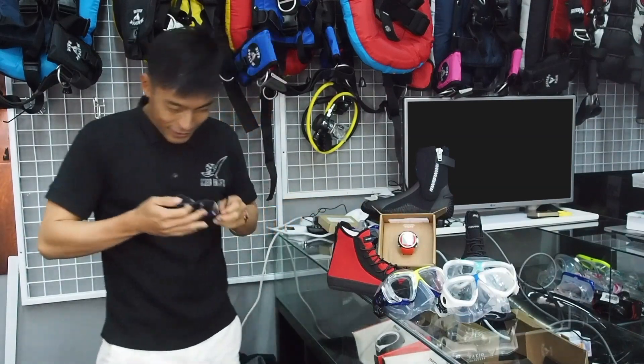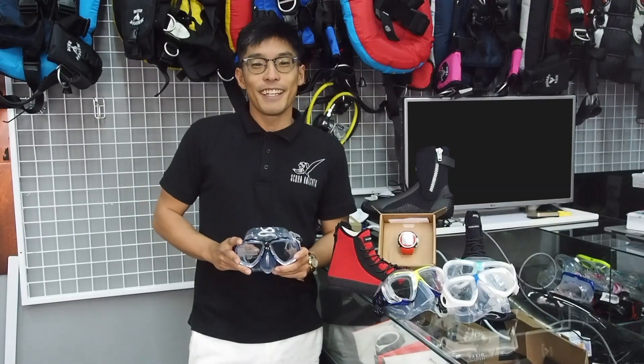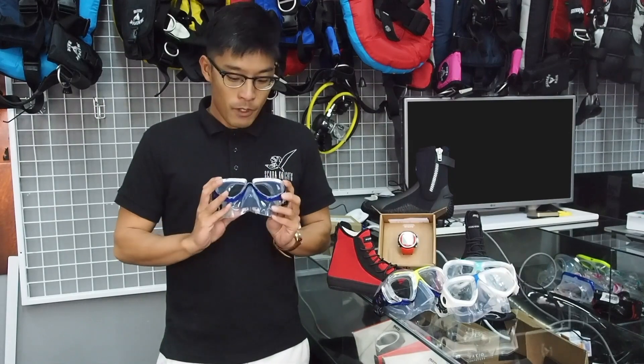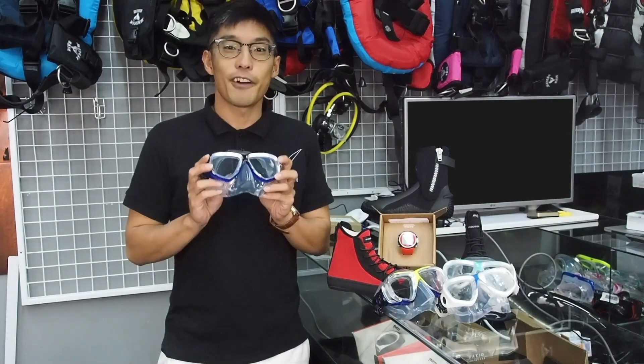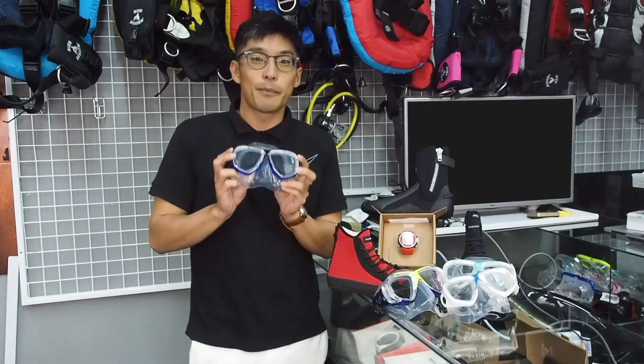Hi, my name is Chris. Are you myopic like me? Here is something actually very interesting that you can use underwater. This is actually a prescription mask — this is how I actually found my specs just now. These are basically underwater specs.